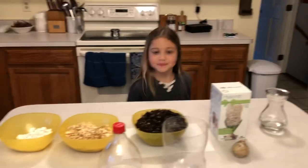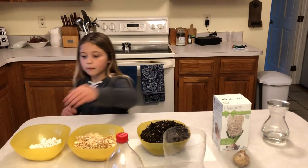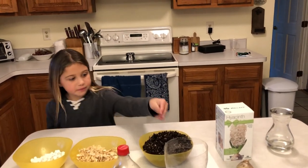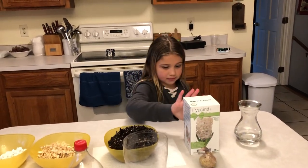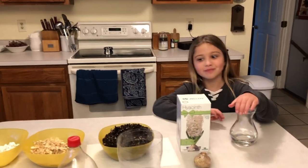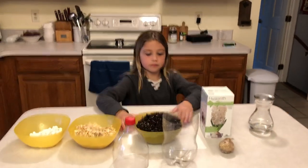Cecilia, are any of these things non-living? Yes. Which ones are non-living? These pebbles, these wood chips, and dirt — soil — non-living. This box, non-living. The water, the water. Good. And these.